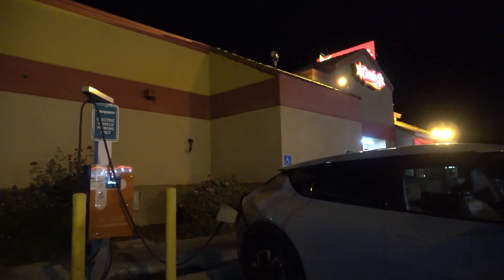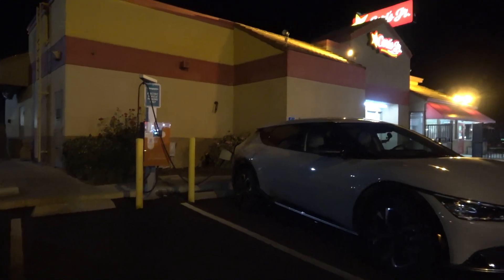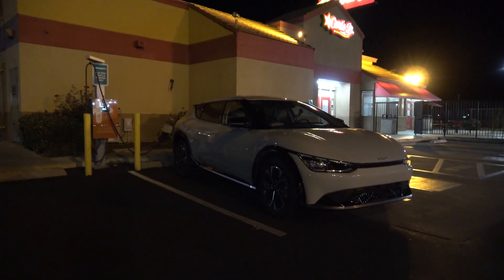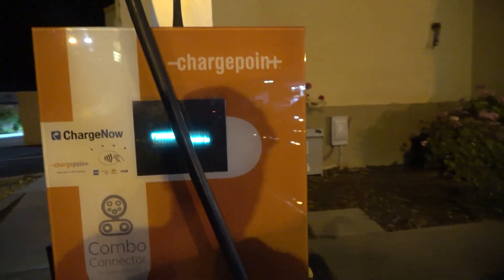They want you to tap the card and then plug in. Different networks do different things, but it works — no problems here. I don't really need to charge up, but just figured I'd give it a try with the Kia EV6. I like testing these new EVs on different chargers to see if I can identify problems with networks or charger types, and so far so good. It seems to be working just fine with everything. I hope this was helpful and useful. If you enjoyed this video, please like and subscribe — it really helps out the channel.